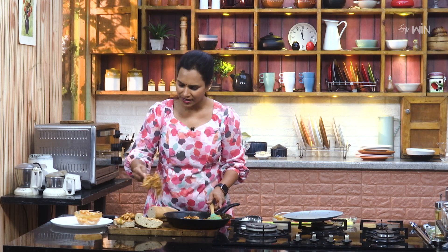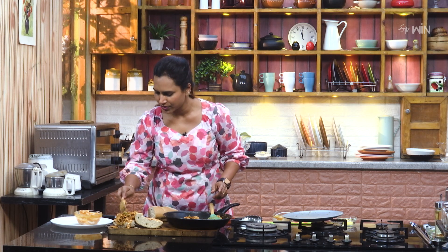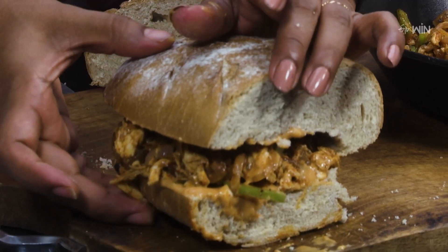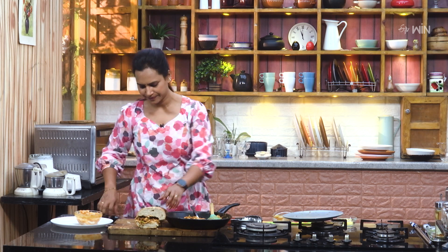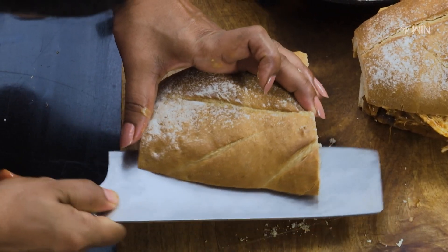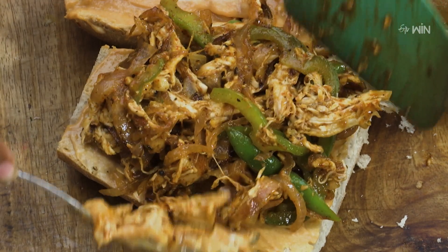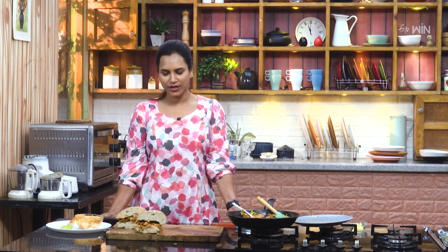If you like, you can add lettuce, cucumber, and other toppings. Finally close the sandwich. You can also grill the bread for this dish. We will make the sandwich with plain roast chicken and prepare the final plate for this dish.